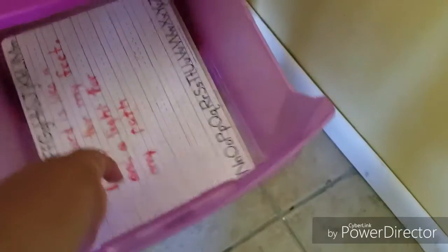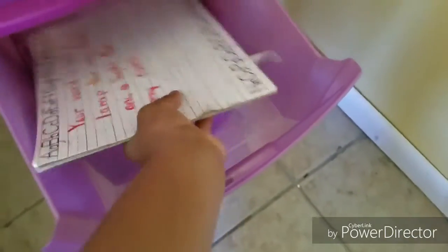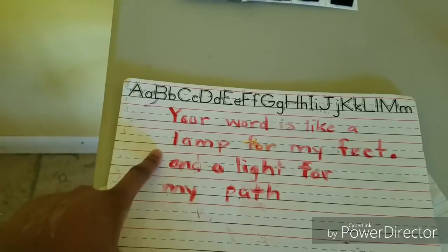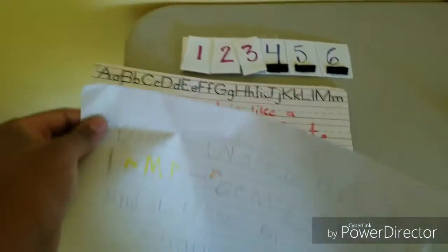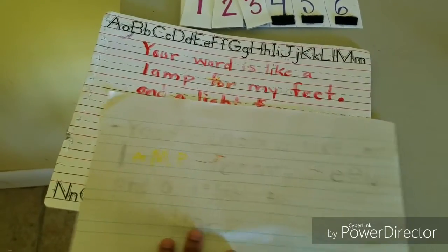Box four is writing, which is not her favorite, but she does copy work for the most part. I wrote the verse we're working on this week — 'Your word is like a lamp for my feet and a light for my path' — with a dry erase marker on a board I got from the Dollar Tree. She uses lined paper to copy it, and this helps her with her handwriting.